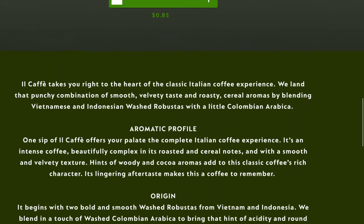Let's check out their aromatic profile. One sip of Il Cafe offers your palate the complete Italian coffee experience. It's an intense coffee, beautifully complex in its roasted and cereal notes and with a smooth and velvety texture. If it is like last year, that is going to be oh so true. Hints of woody and cocoa aromas add to this classic coffee's rich character. Its lingering aftertaste makes this a coffee to remember.